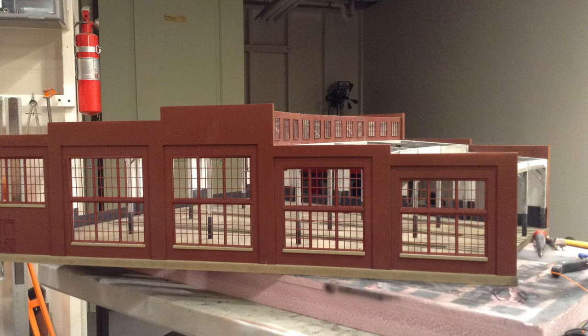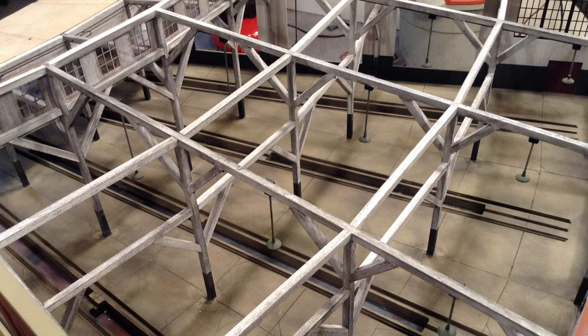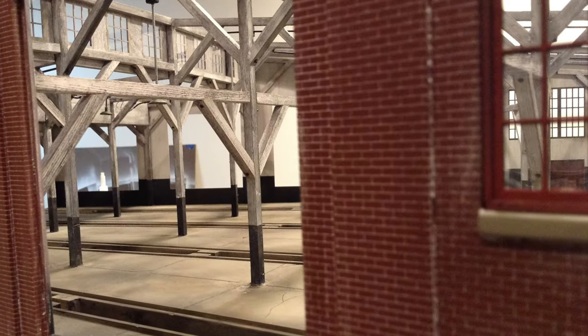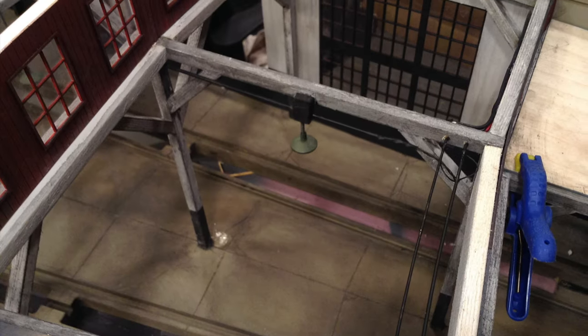His kits go together really well — a lot of work, but the castings, laser-cut components, and MDF base are all really precisely manufactured. Here you can see some of the templates he sends along for the assemblies. These next few photos are just more of the construction, and I can't remember exactly how long this took but it was a lot of fun — it's a real showpiece for the layout. I left the windows press-fit so they're removable, which is how I'm able to film videos inside. Being O scale, I can stick my iPhone in there and get some nice dramatic shots from inside the roundhouse.